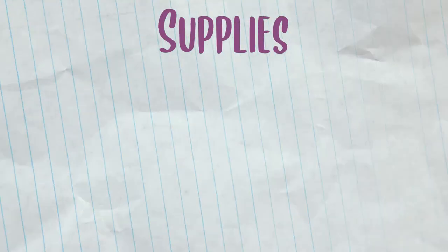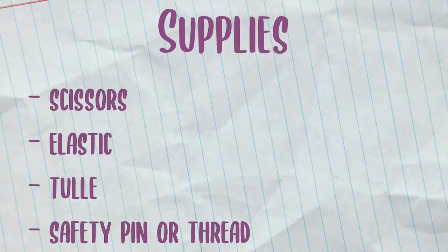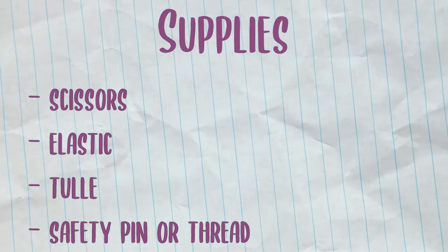This project comes together fast with just a few items: scissors, elastic, tulle, and either a single safety pin or thread.